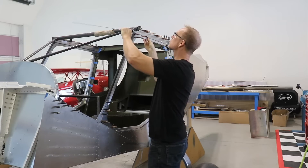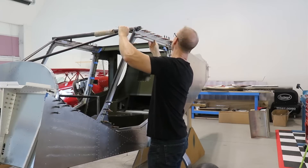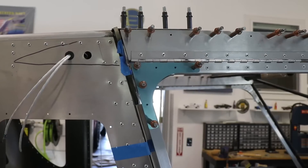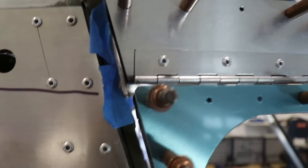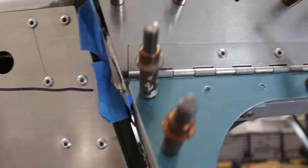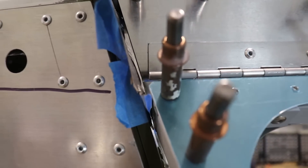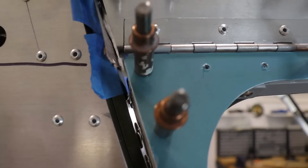Once the inside gussets are riveted, the door is almost done. I'm putting it back on the fuselage to check the opening and make sure it clears, especially on the back part. One spot to pay attention to is the very back inside corner - when you open the door, it can kind of come down and start to hit the back. On my other side I had to file that corner away a little bit, and it looks like on this one I'll probably need to file a little bit too.